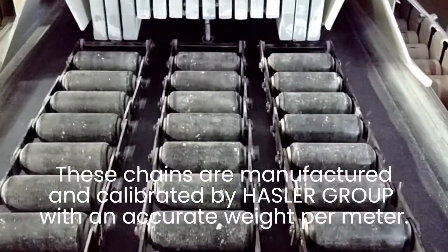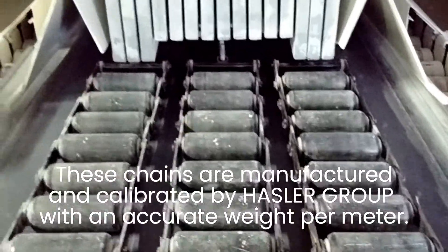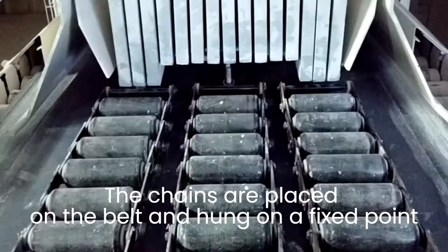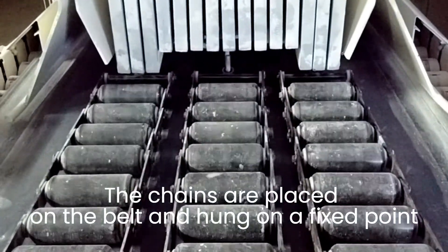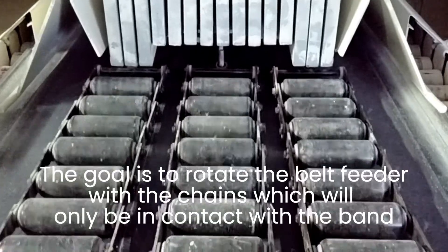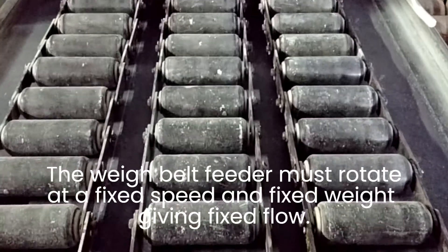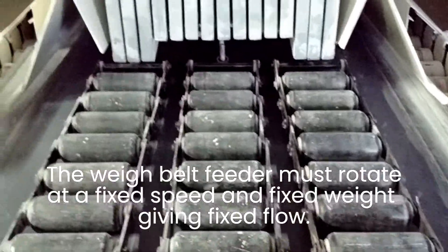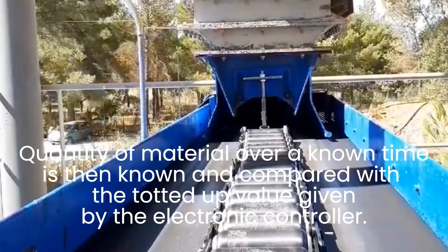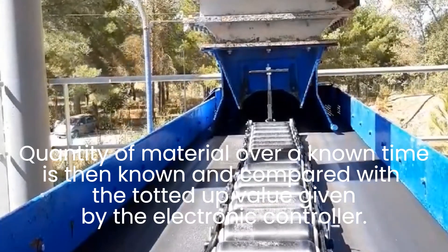These chains are manufactured and calibrated by Hustler Group with an accurate weight per meter. The chains are placed on the belt and hang on a fixed point. The goal is to rotate the belt feeder with the chains, which will only be in contact with the band. The weight belt feeder must rotate at a fixed speed and fixed weight giving a fixed flow. Quantity of material over a known time is then known and compared with the torque value given by the electronic controller.